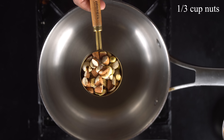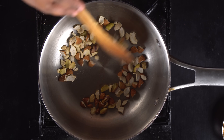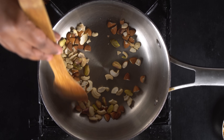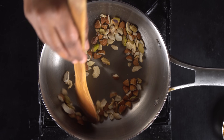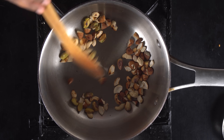Now we will add nuts. I will add Pista and Badam. We will also add sunflower seeds or pumpkin seeds. We will also use the basic seeds for the wheat, and we will add these seeds as well.